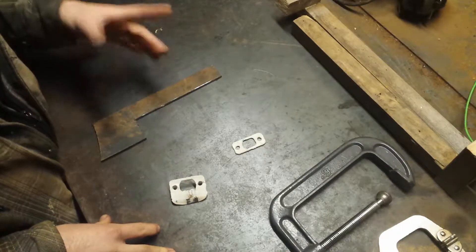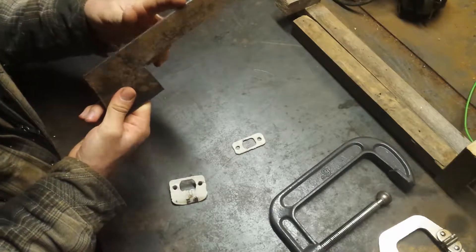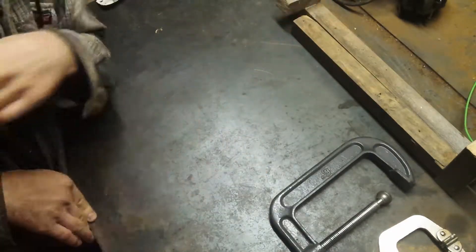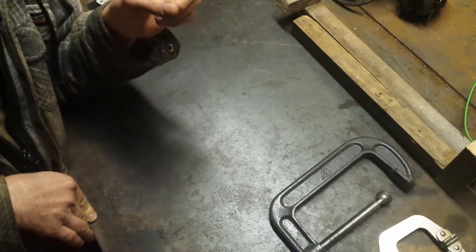So if you're watching this video, which you are, you probably came over from the other video where we took some 1/8 inch flat steel to make an upgraded version of these, which are the plates that you use to lock your door. If you've not seen that video, the link will be in the description or in the top right corner of the screen in the card.